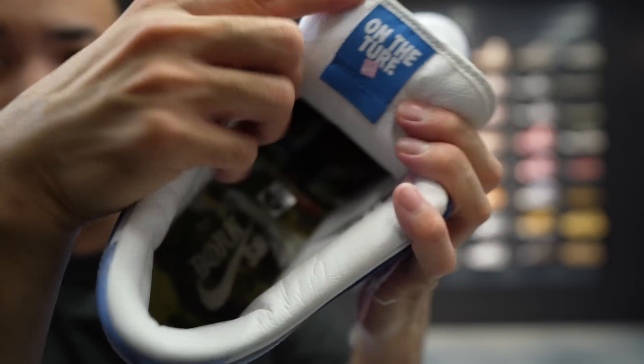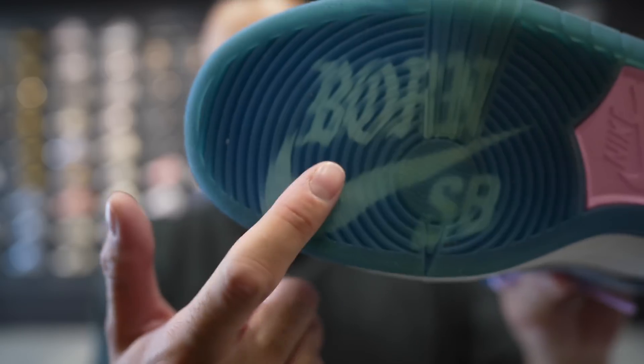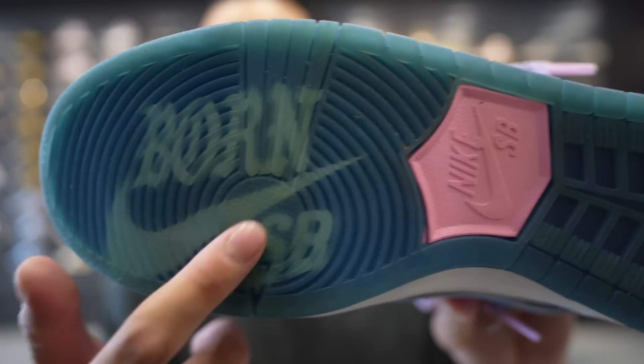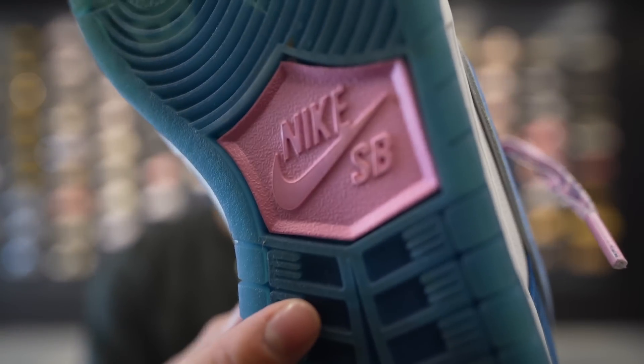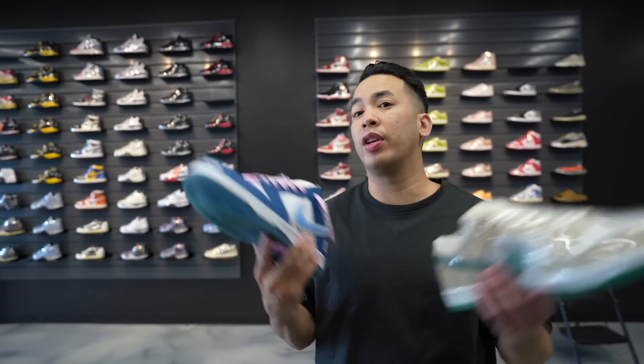The back here is all white leather, so be careful — that will get dirty. Inside, the insoles have the Born SB Nike swoosh. And on the bottoms, the Born logo with the Nike SB swoosh, and the pink Nike SB on the bottoms. These are going to be your SB of the year.